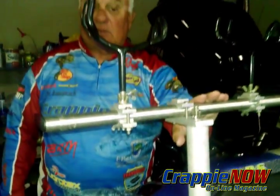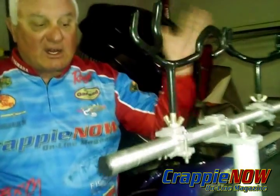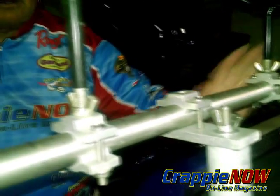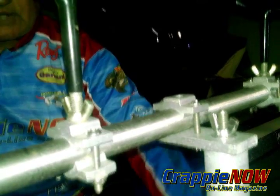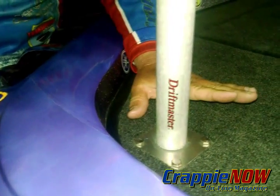When I'm not using this particular rod rack, all I have to do is take the wing nut loose, take the rack off, and then take the pole off. I won't have anything in my way except the base, which is just going to be flat. So I don't have anything to trip on and I can fish my other techniques without the rod rack in my way.